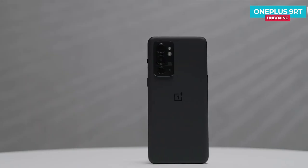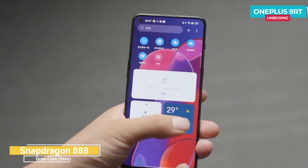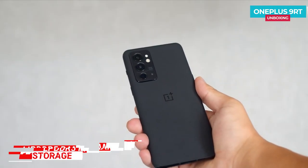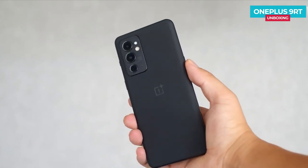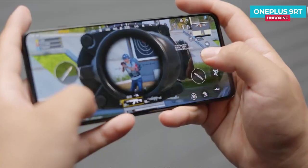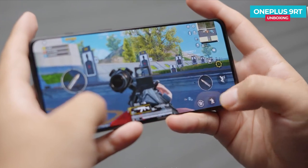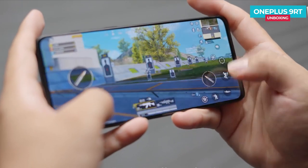In terms of core configuration, the OnePlus 9RT is equipped with the Snapdragon 888, up to 12GB of LPDDR5 RAM, and 256GB of UFS 3.1 high-speed storage — one of the top configurations in the Android market. The OnePlus 9RT is also equipped with a gaming triple Wi-Fi antenna system. An additional gaming antenna is designed alongside the original two Wi-Fi antennas, greatly improving Wi-Fi connection speed and network stability whether you're gaming horizontally, watching videos, or on voice chats.